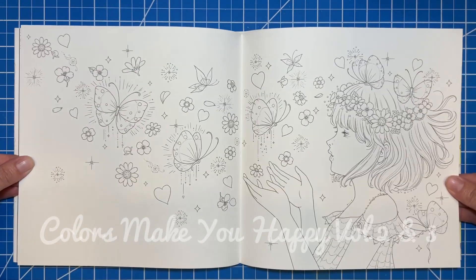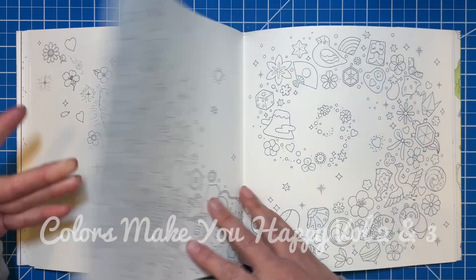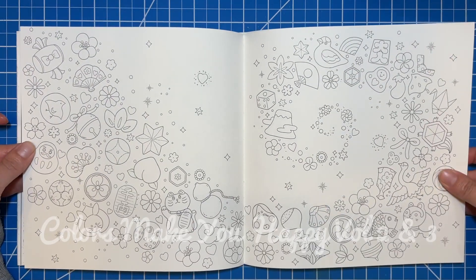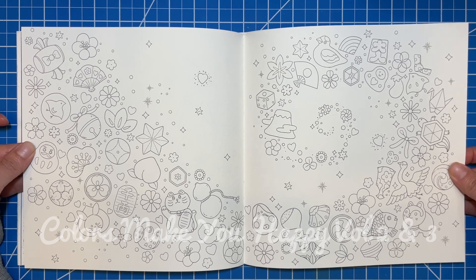This one is gorgeous — look how pretty, so pretty! I don't know — I think these are all like little toys, it's kind of what it looks like.